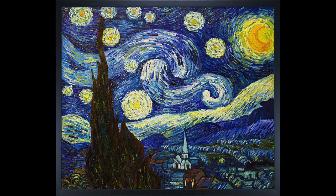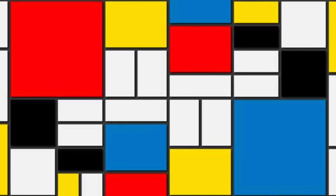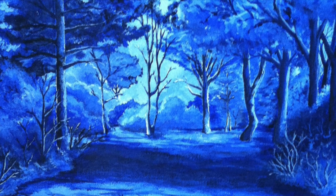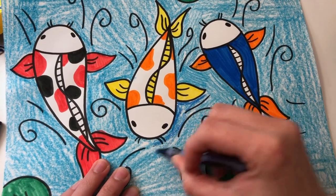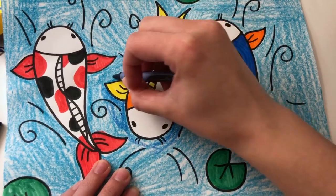Sometimes an artist will use all of the elements of art, and sometimes they only use two or three. There's no rule on how many elements you can use in one piece of art. Today we are going to focus on line, shape, color, and texture to create a koi fish drawing.